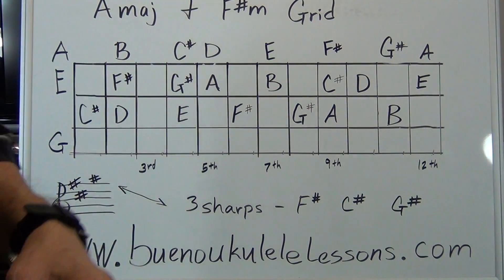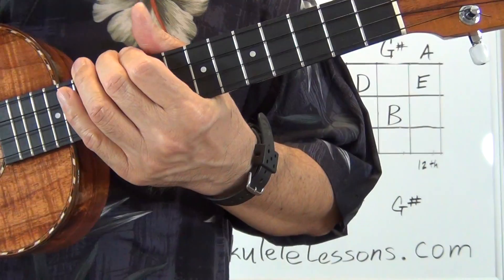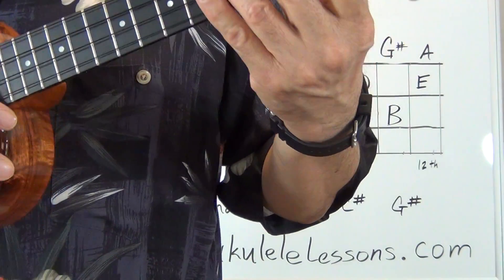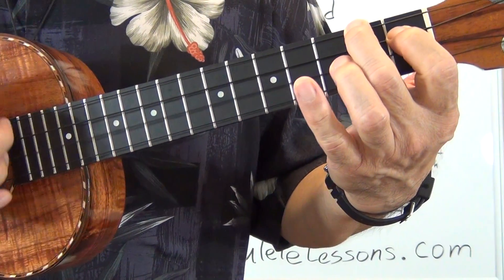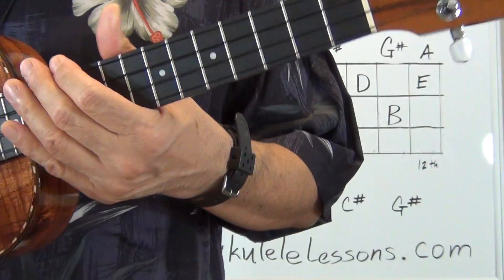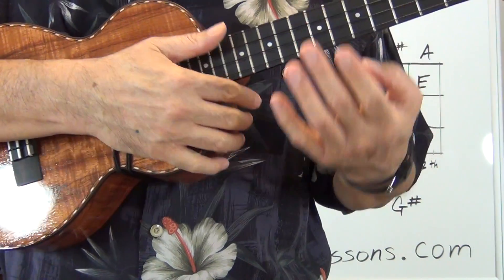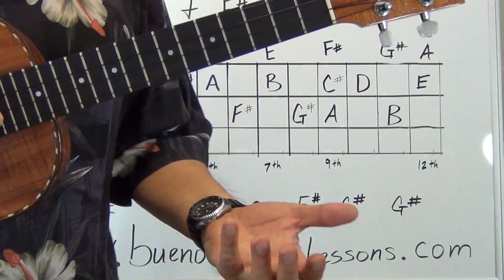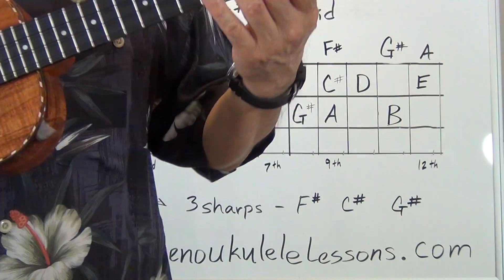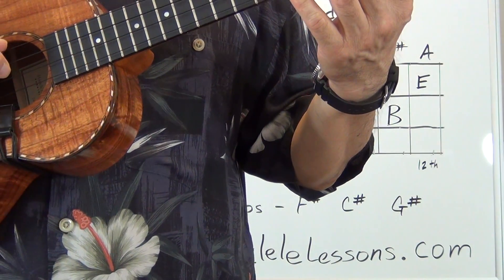That being said, I'm going to play chords out of the family of chords — whatever comes to mind. I'll start with A. I'm going to play chords out of the family of chords at random, and you're going to see that the notes I play are the notes out of the grid and they're going to work. The scale pattern I'm going to start off with will be out of the first position.